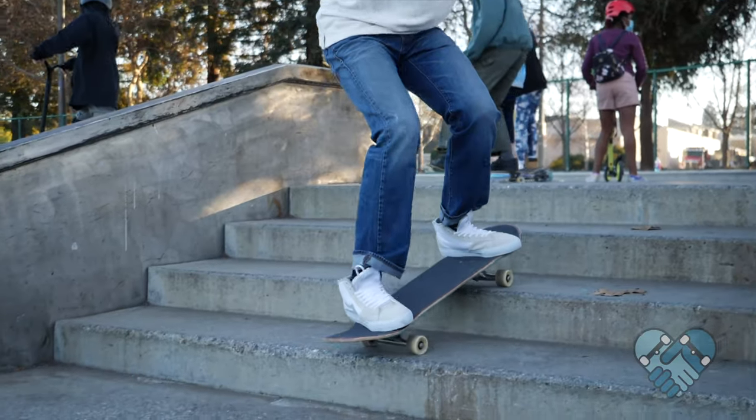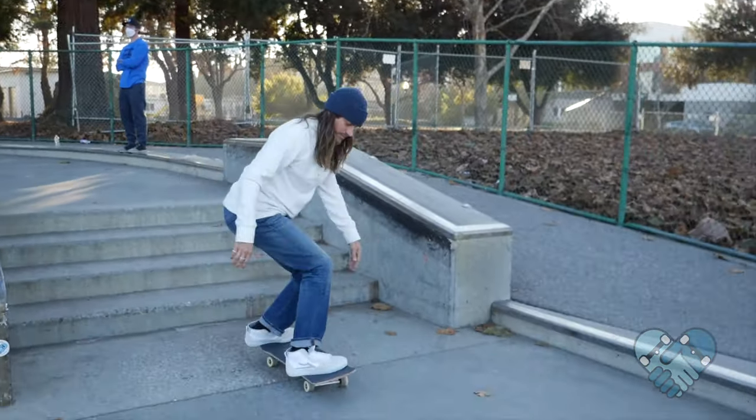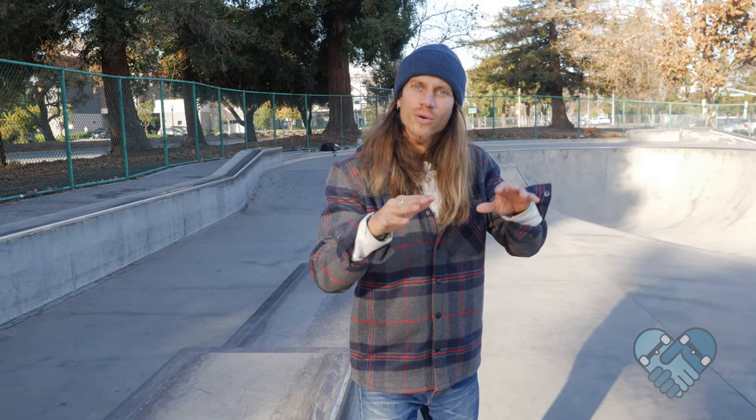Remember, the most important part of this is to keep that front leg braced and strong and keep your head back as far as you can over your back foot as you ride downstairs or off a curb. If you keep this motion, you can relax your legs and your legs will conform to the stairs and ride down with your board, while your upper body stays stable and smooth.